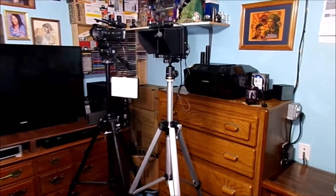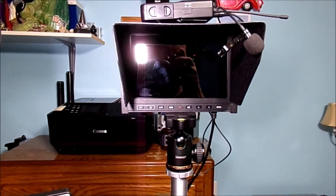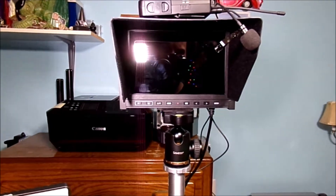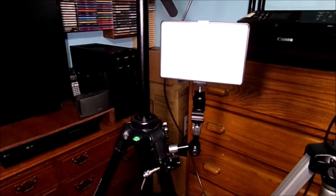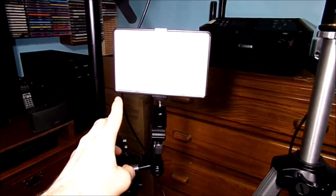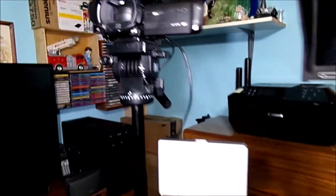I had this laying around in my closet, and this is the actual monitor and it looks pretty good. There is my wireless microphone right there. There is my video light on this nice cool looking clamp.